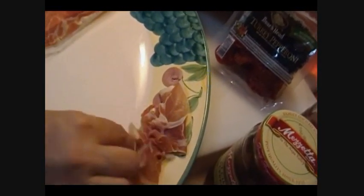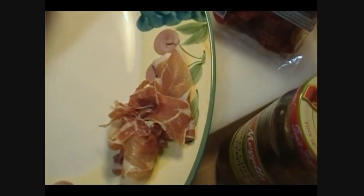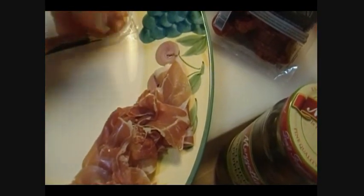Prosciutto is a very strong flavor but it is amazing. All you want to do is just pile it up on the platter. There are six slices in this package — and I know that seems ridiculous — but prosciutto, you get what you pay for. And when I'm making an antipasto platter, I do not skimp. Plus it's Christmas, and we don't skimp.